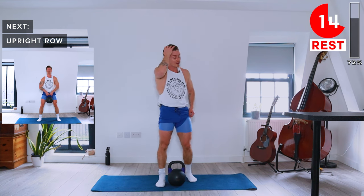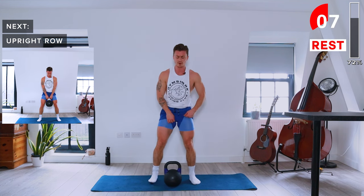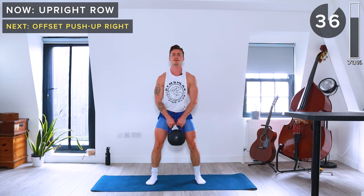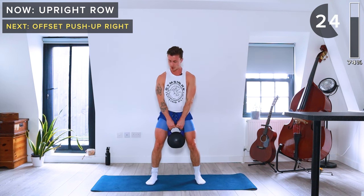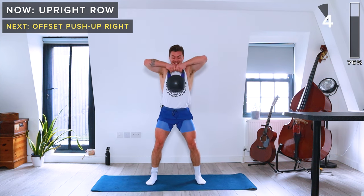Upright rows next to hit the delts. Both hands holding the kettlebell, soft knees, engage the core, and lift it straight up, slowly lowering down.